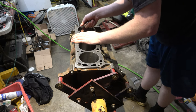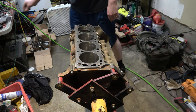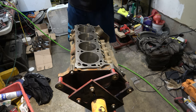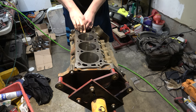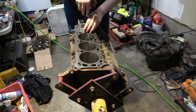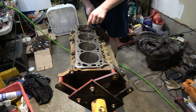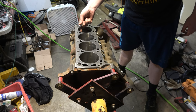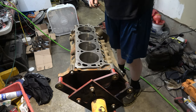I can just barely get a 19 in there. Let's take off a tiny bit more and then we'll call it. Just make sure there's no burrs on it. Definitely getting easier to put in. Yeah, just a little snug but 19 fits in there.